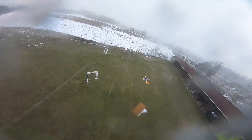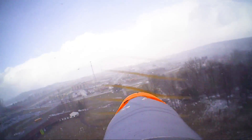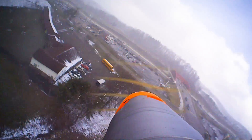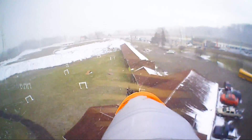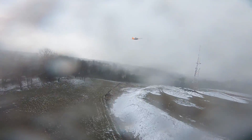Whoa dude, I love it! So as far as flying skills, you can make this as complicated or as easy as you want.